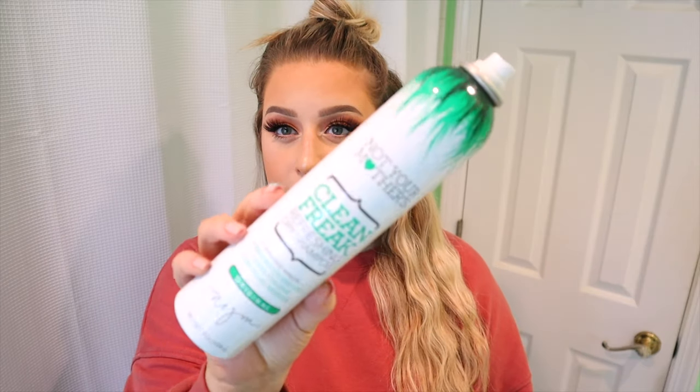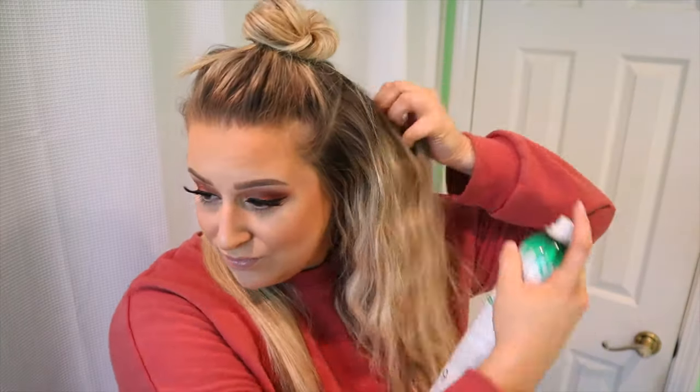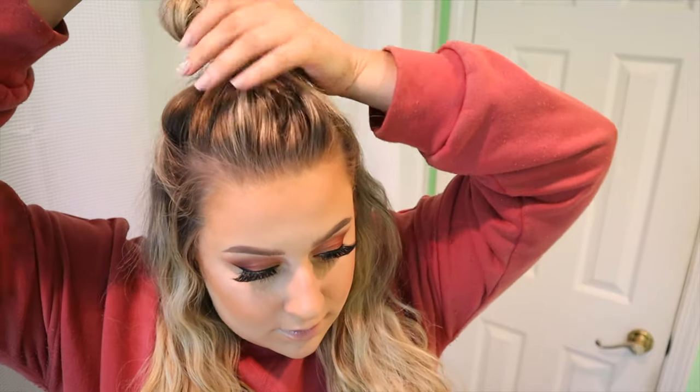After I complete a section, I'm just going in with dry shampoo. This is one of my favorites — you can get it at Target, Walmart, or pretty much any normal drugstore. I'm just spraying that into the roots. You'll see it gives a lot more volume and texture. You can spray it through the length too if you're not worried about it drying out your hair too much.